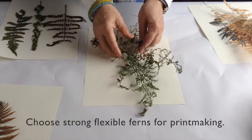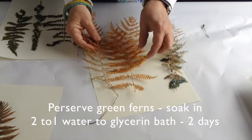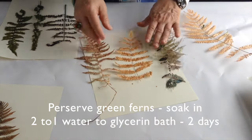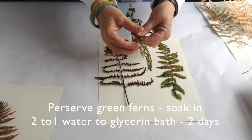These are young ferns that are too fragile to preserve. These are older ferns — they can be flattened, but they're still a tiny bit fragile. And here are some young ferns that are still too fragile; they've been preserved but they don't hold their shape.